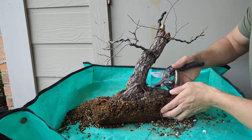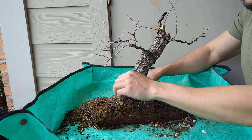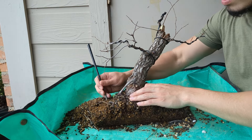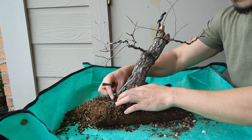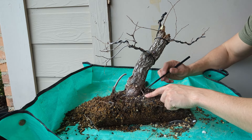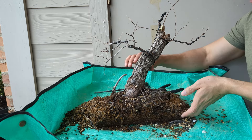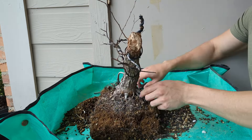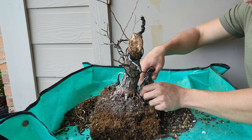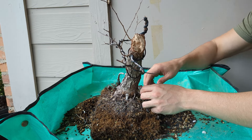So I have the tree out, and the very first thing I want to do is get rid of this nasty, nasty root — it's just not really helping at all. It's going to go away. It's got a really beautiful base, and I think I might get rid of this one too and expose more of that trunk. Back here I have the same situation: roots that are just way too high and not contributing anything to the design.